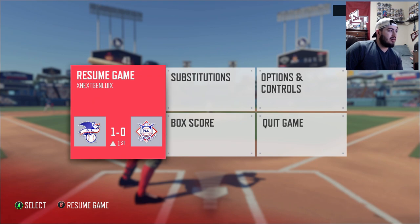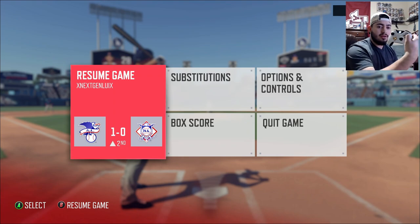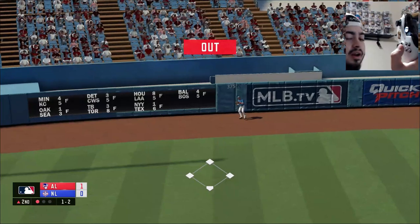I hit a home run on my second pitch, but it varies with players. This is an all-star game — both teams are all-star teams, so obviously they have amazing power and great contact. One thing I can do is show you what I mean by timing on camera. That release was pretty good — looks like it's going to be an out, right at the warning track. I'll do it one more time.